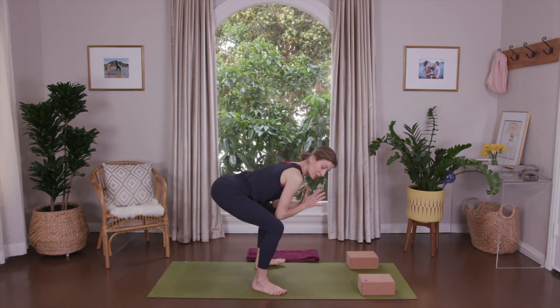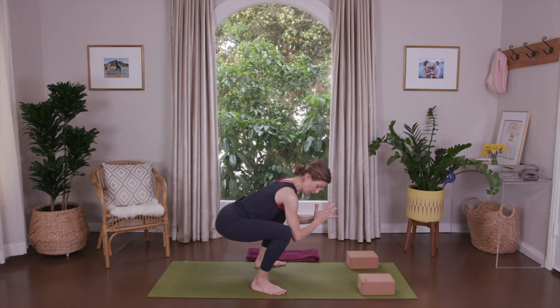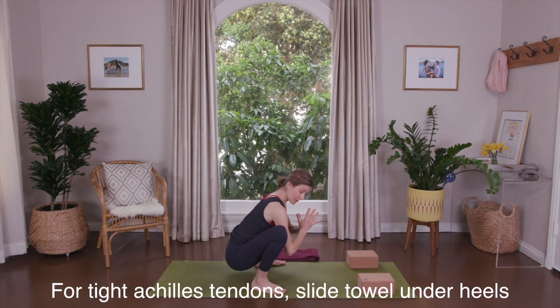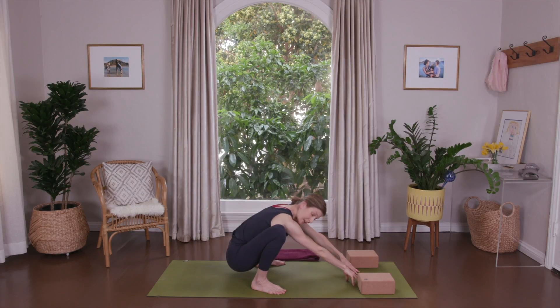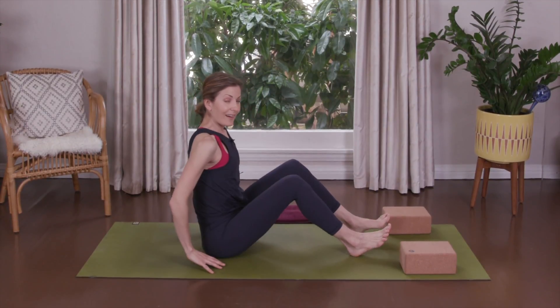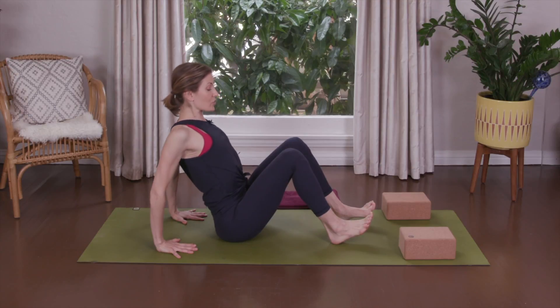Come into a yogi squat — lower your butt down. If you feel this in your knees, stop here and don't go farther. If you can go further without knee pain, come into a yogi squat. Lift your chest. Walk your hands forward and carefully lower your bottom to the ground. Place your feet flat, fingers pointing toward your bottom, and lift your chest.